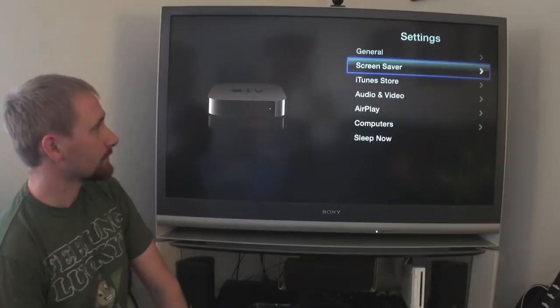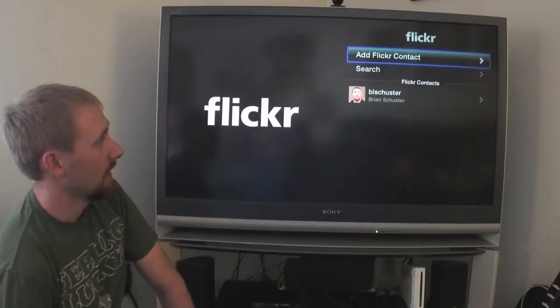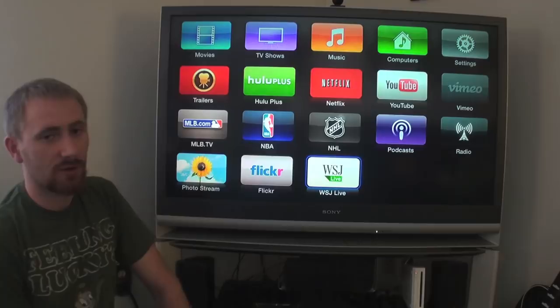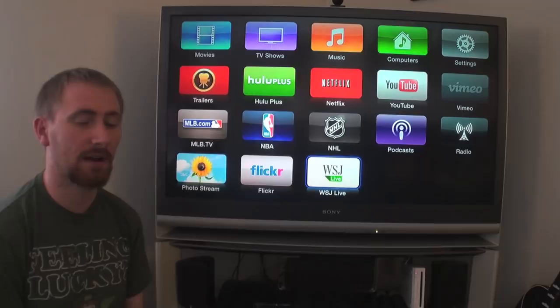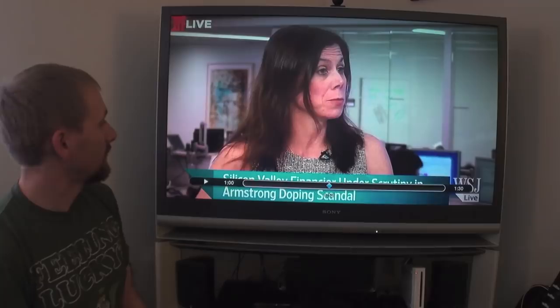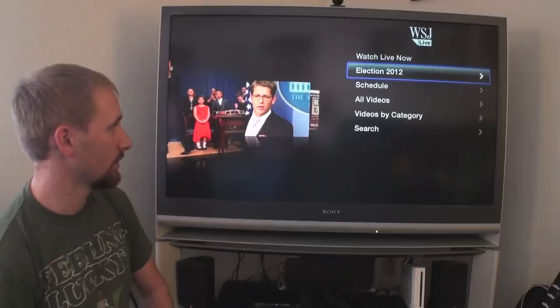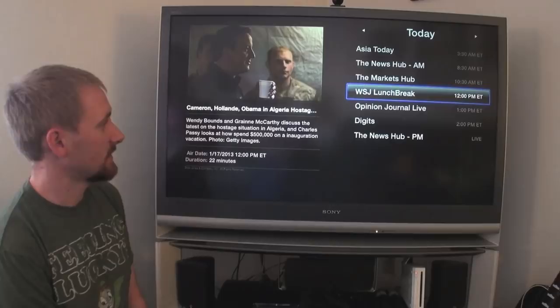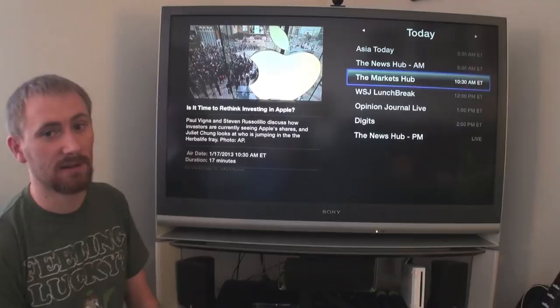Flickr lets you access your Flickr photos directly through the Apple TV by adding a Flickr contact. The Wall Street Journal Live is something I've really started using more frequently — I used it during the election. You can watch live news, or go back to archived content like election 2012 coverage. You can check the schedule — right now they have Asia on the news hub — and browse videos by category or use search.